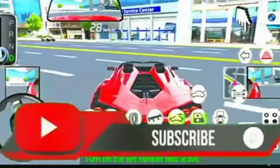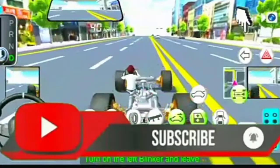Hey there, subscribe to my channel, and also press this bell icon.